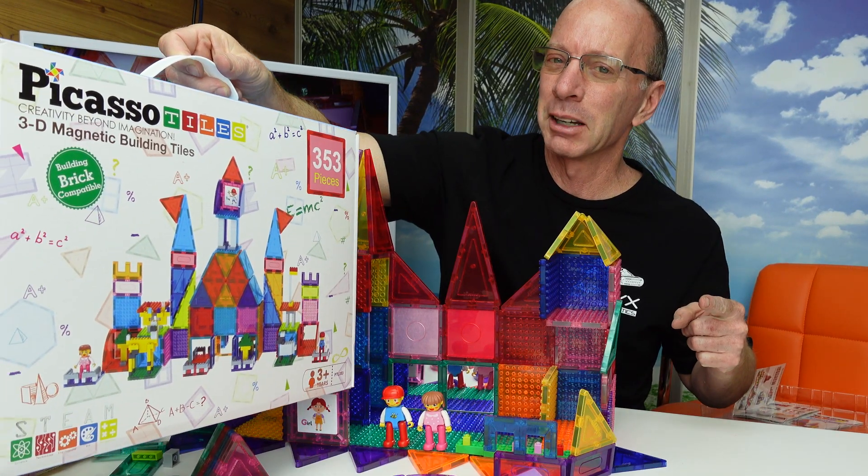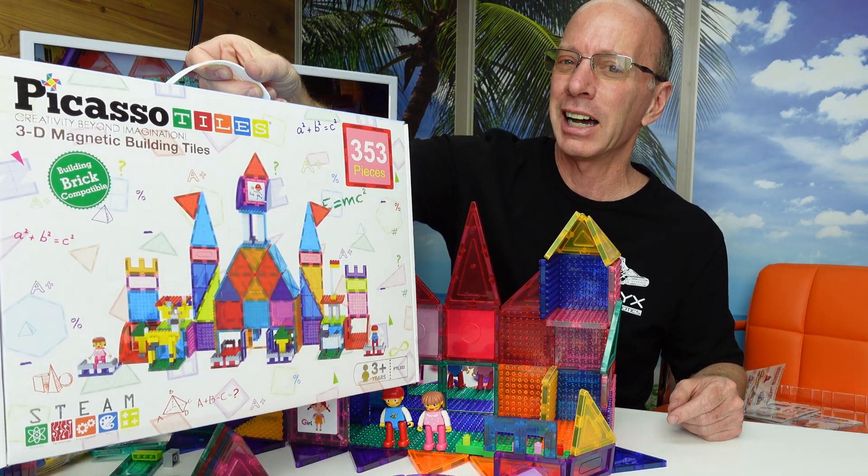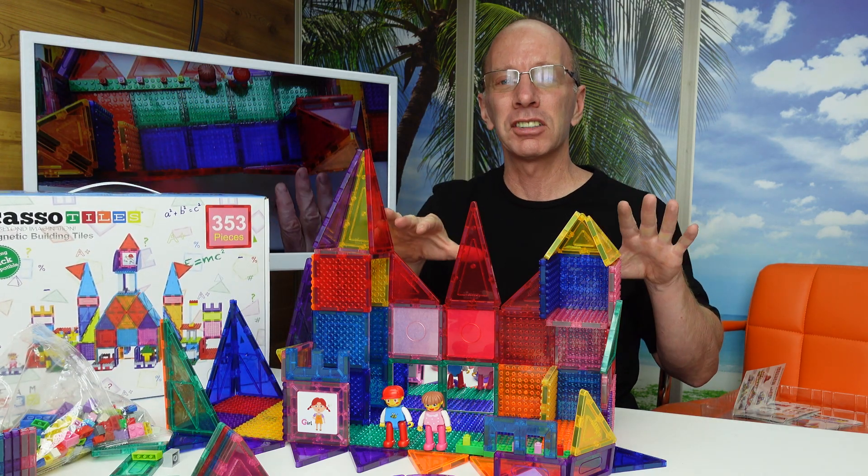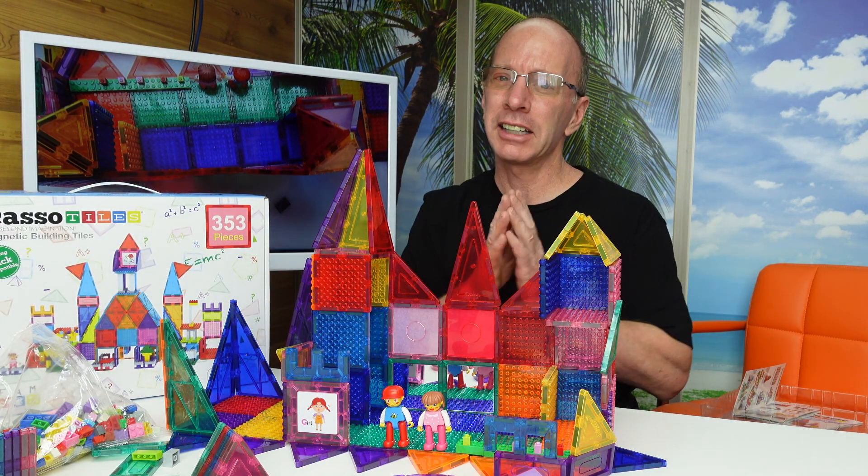Hey, welcome to the show. Today I got something special from Picasso Tiles. It is a 353 magnetic tile set, not like any other magnetic tile set out there.